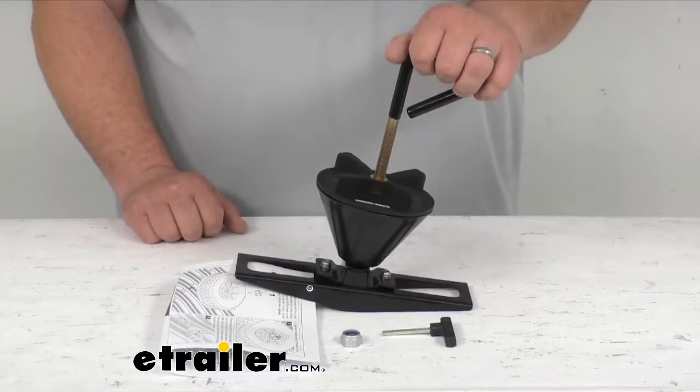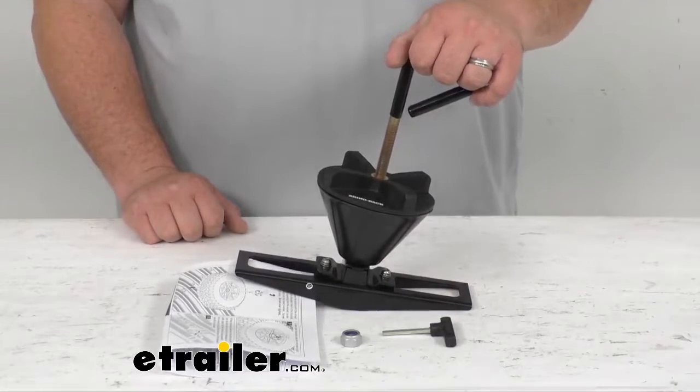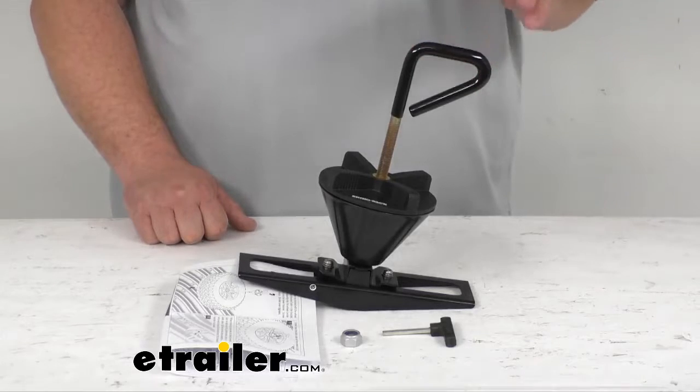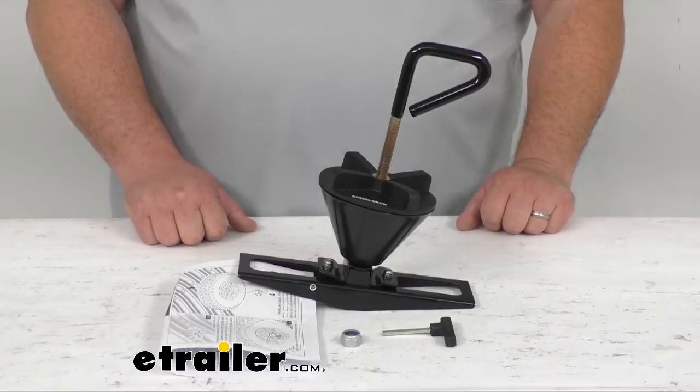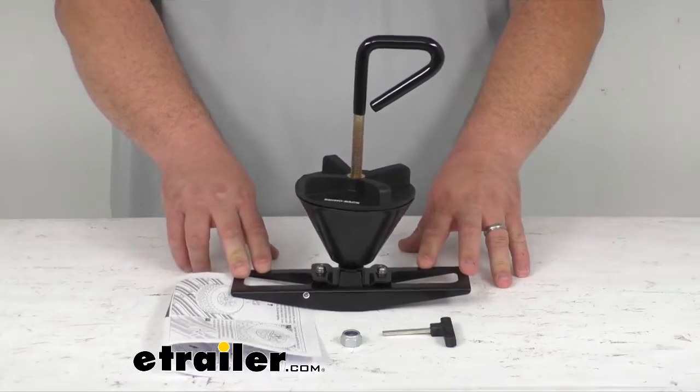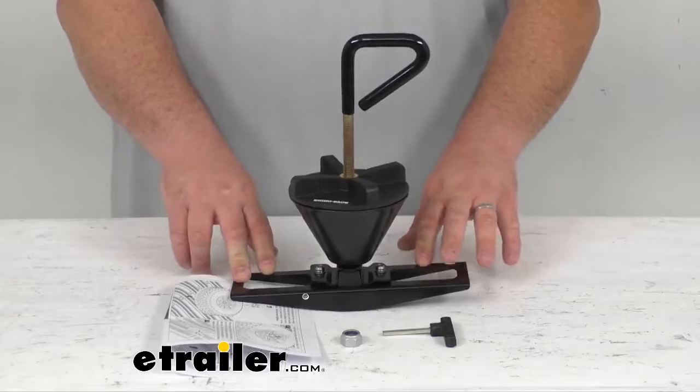It's got a nice long handle that's going to help you hold it in place, and if you want to carry it once you get it off, that'll help you with that as well. It's going to mount in between the planks of that roof tray, using these built-in tabs to do so.